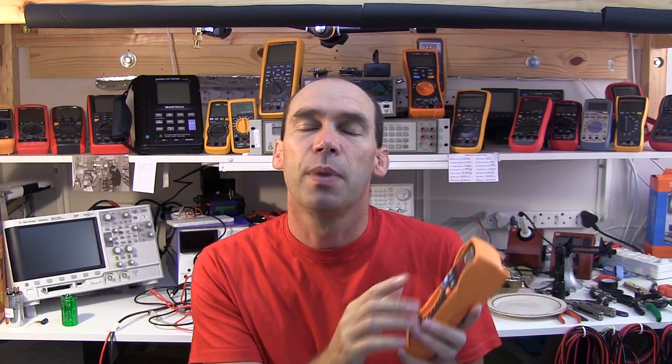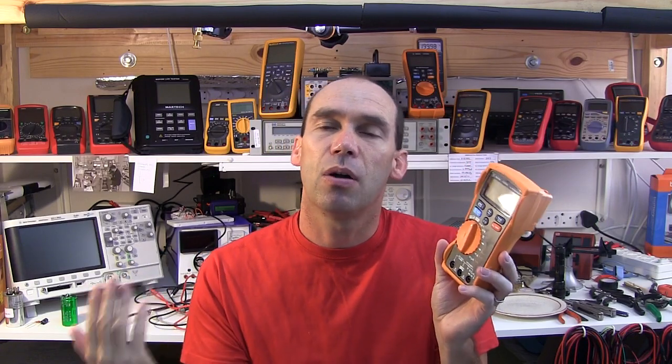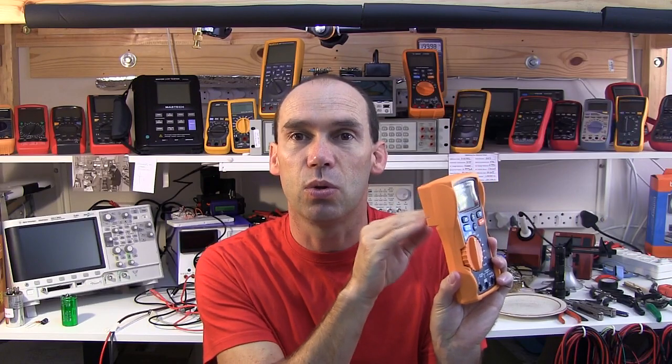After posting the review of the Agilent U1232A, I contacted RS Components again pointing them to the video and noting they're not doing themselves any favors in marketing it if they take so long to produce the Bluetooth data logging module. They've promised they're actioning it. I'm going to do part two today — a teardown and further testing — and hopefully part three will cover the Bluetooth data logging. Barry is also looking at becoming an agent for Agilent.